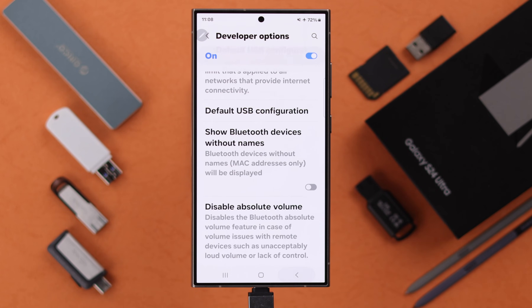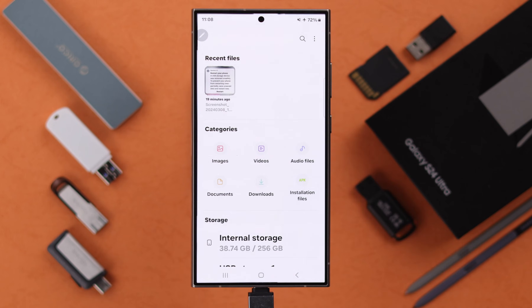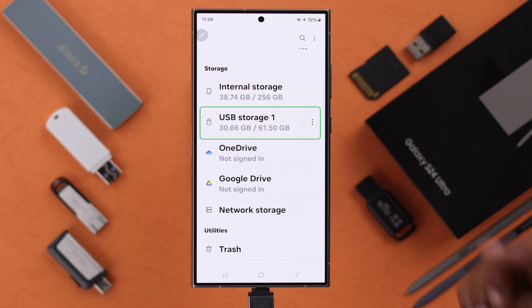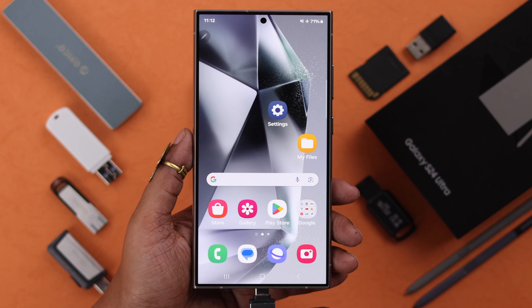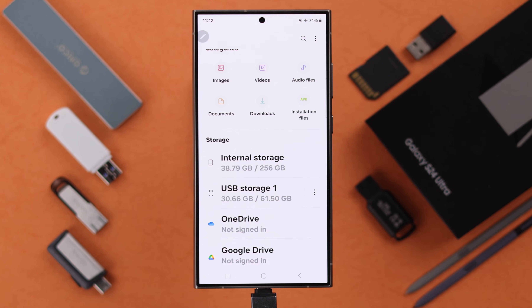After that, turn off Developer Options. Now if you go to My Files, and there is no hardware problem with your external device, your phone will show and detect your USB storage. If you follow this process, whenever you insert your external device it will show on your phone without any problem.